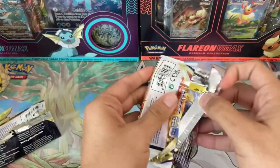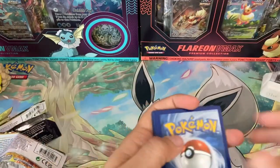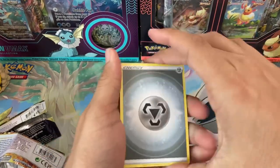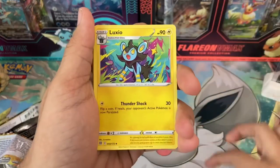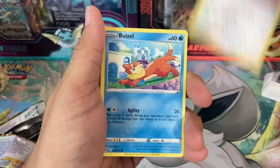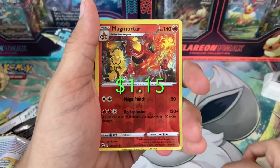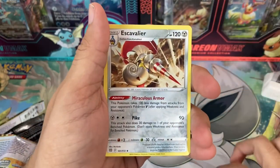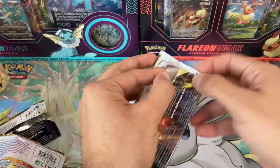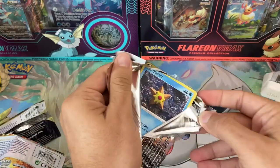Onto a Brilliant Stars pack — we usually stream Tuesdays and Sundays if you guys are interested, so make sure you tune into those. Also we can get some hits in this box — not the greatest luck so far but I'm sure we're going to turn that around. We got Blunder Policy, Luxio, Hitmontop, Electabuzz, Hawlucha, Buizel. Can we get a character rare? Magmortar reverse holo and on the back Scyther non-holo.